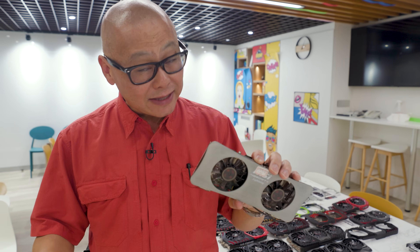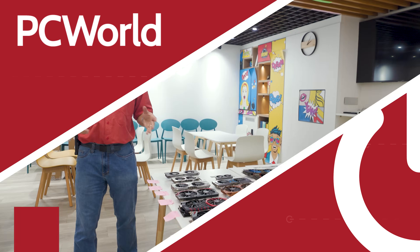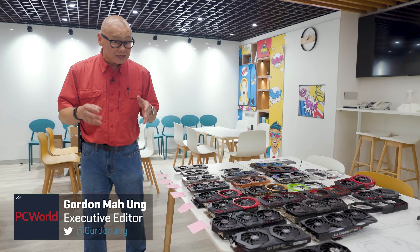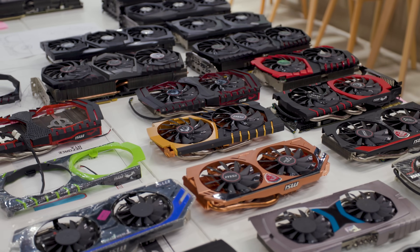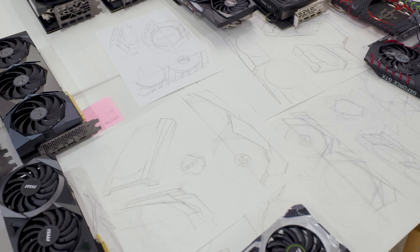Hey, Internet, let's take a trip down the memory lane of MSI GPU industrial design. Gordon Ung with PC World here. We're coming to you from MSI's headquarters in Taipei, Taiwan, with a rare look at the history of MSI's GPU industrial design.